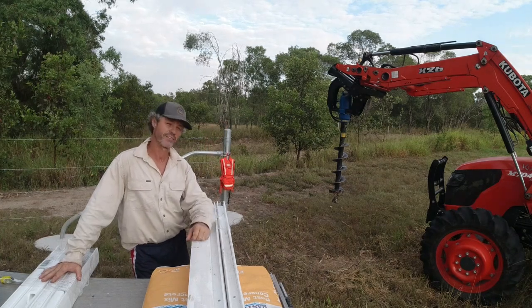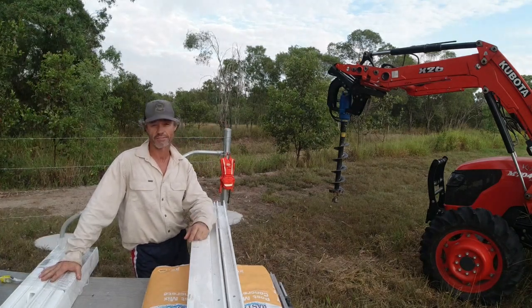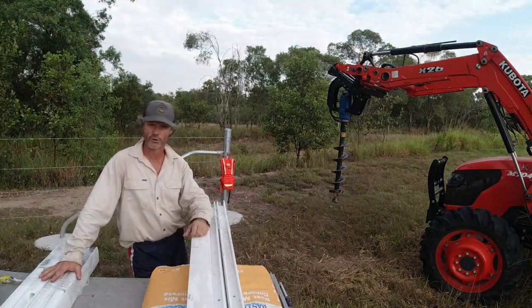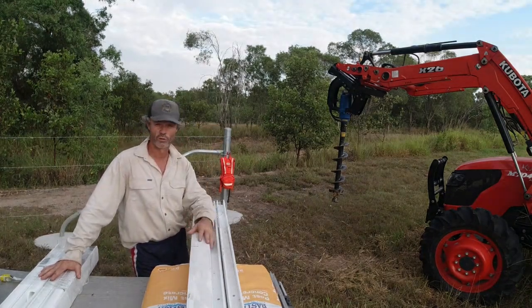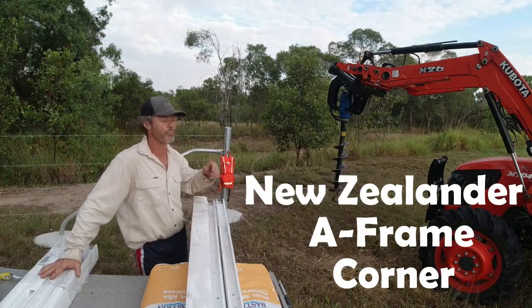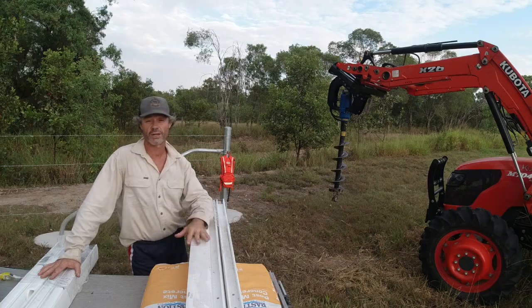G'day folks, Jason from the Utter Farm here. I'm actually on the Utter Farm property this morning. What I'll be doing today is stepping you through step by step how to install a New Zealand A-frame PVC post from Timeless on your property. So we'll get stuck into it.